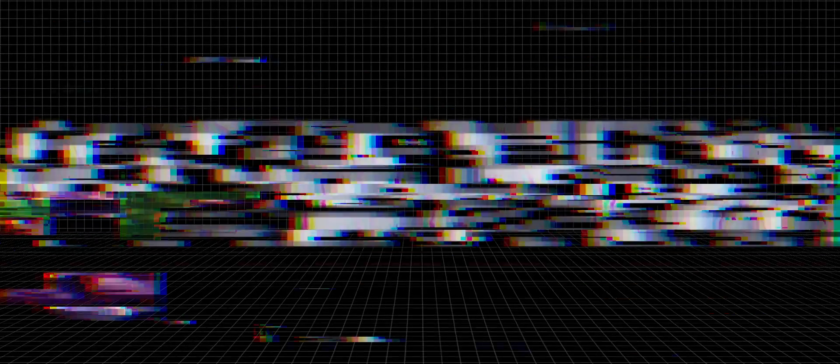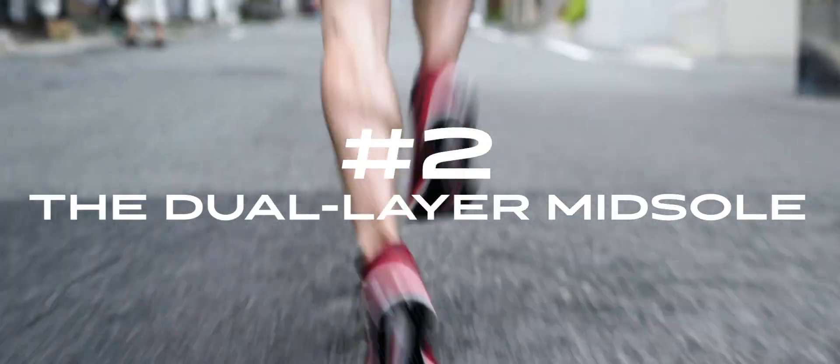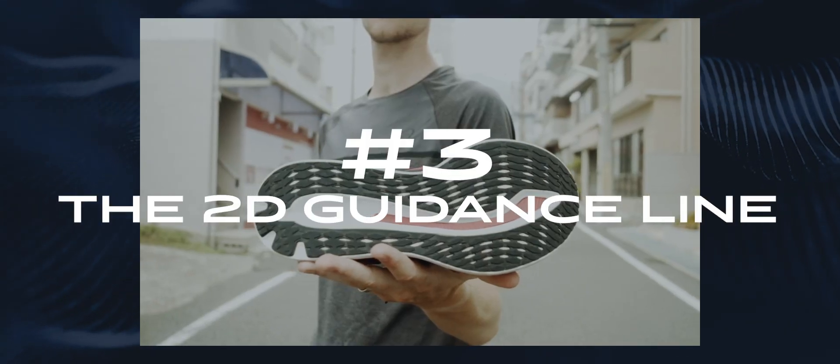Guide sole technology has got three components: one, the unique rocker shape; two, the dual layer midsole; and three, the 2D guidance line.